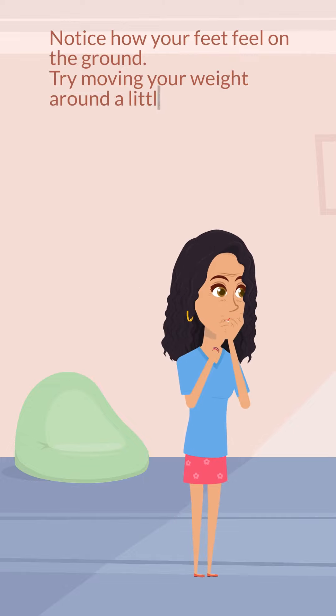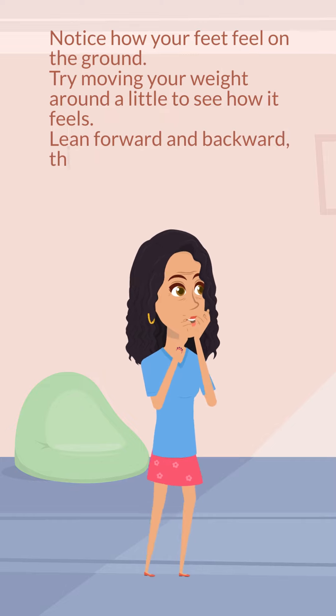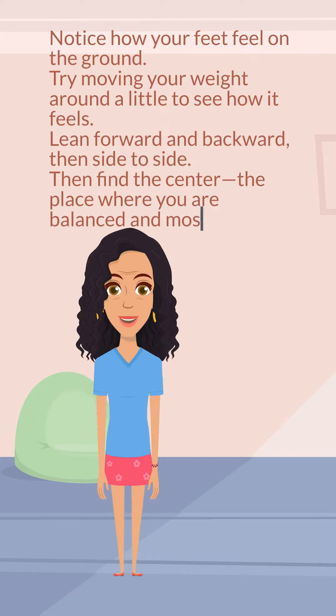Try moving your weight around a little to see how it feels. Lean forward and backward, then side to side, then find the center — the place where you are balanced and most strong.